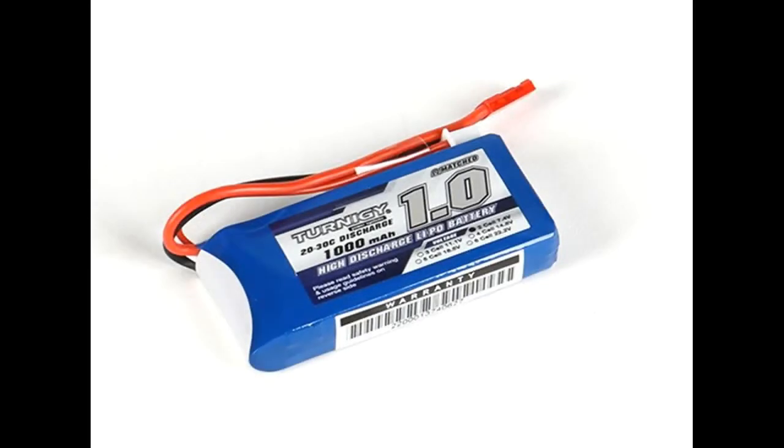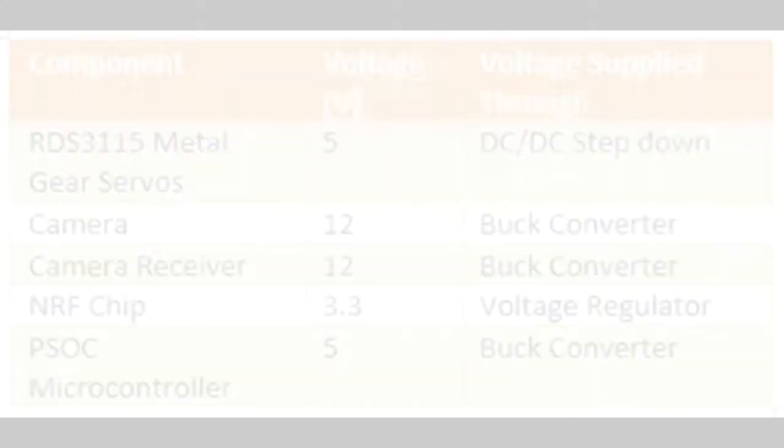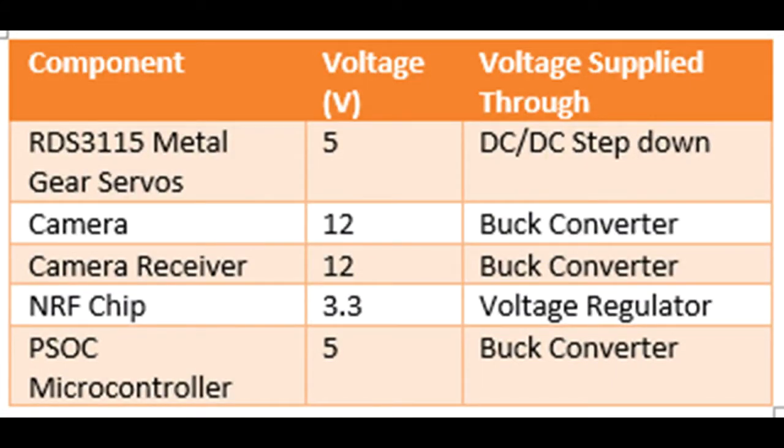The power for the hexapod and controller came from 2 LiPo batteries. They produced 16 volts at full charge and provided power to all their components. Through step-down components such as buck converters and regulators, we reached the desired voltages of 12, 5, and 3.3 volts.